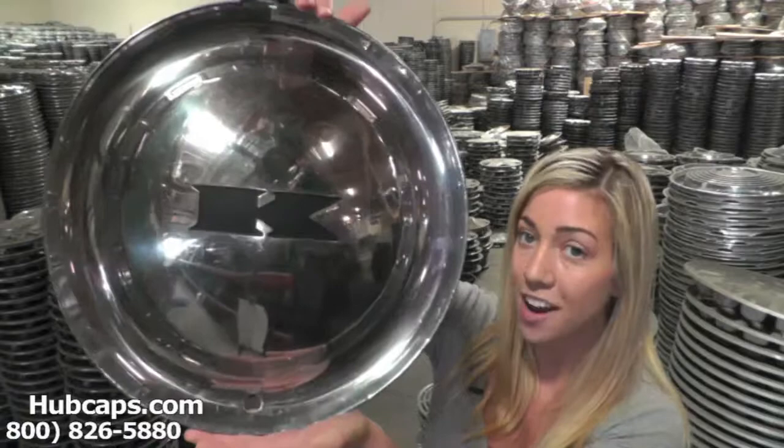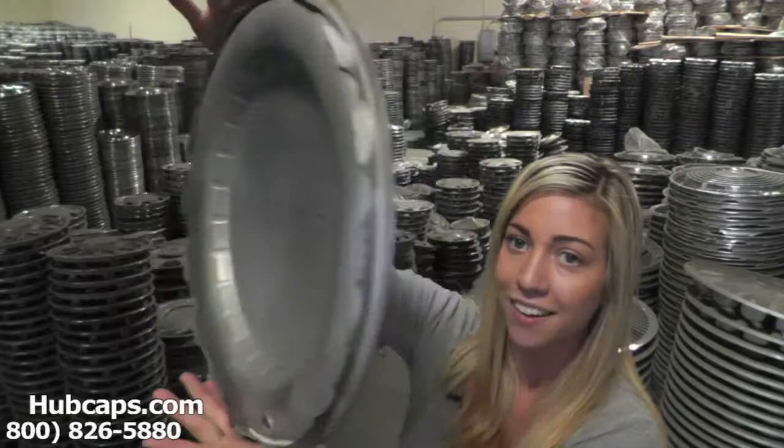Now let's take a closer look at one of our factory original Kaiser wheel covers. Please keep in mind that all of our hubcaps here are used. But as you can see, this hubcap, both front and back, are in excellent condition. You would expect nothing less. We take pride in the quality of hubcaps we have to send out to you.